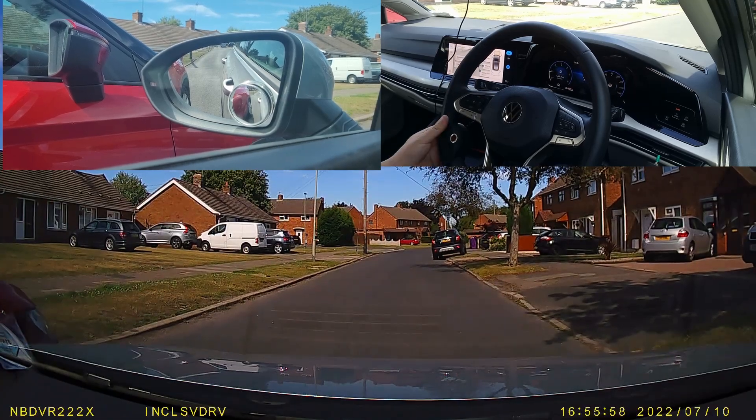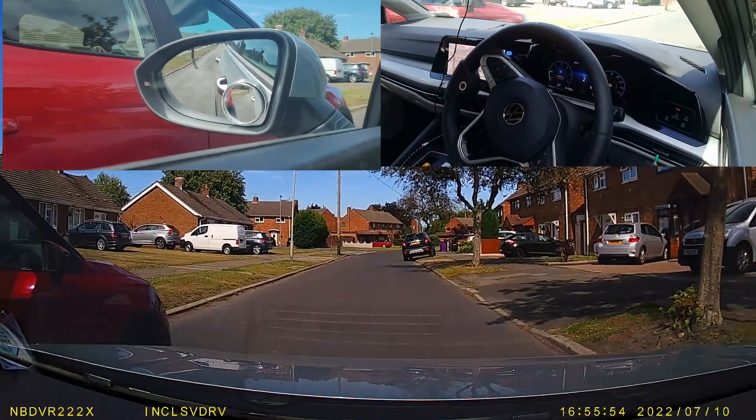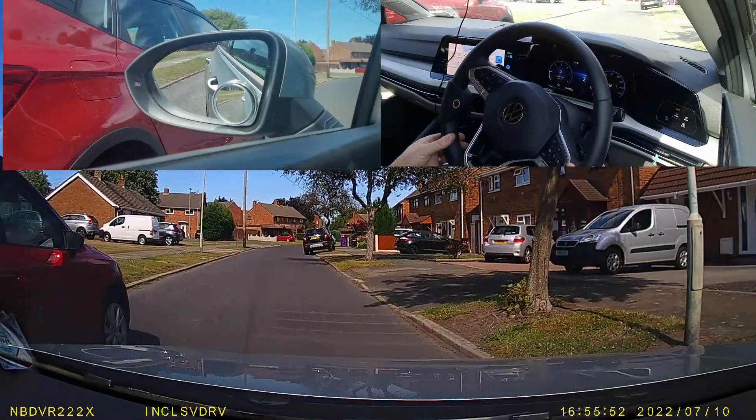Hi folks, it's Richard from Inclusive Driving. Have a look at this example of a parallel park and tell me what you notice about it.